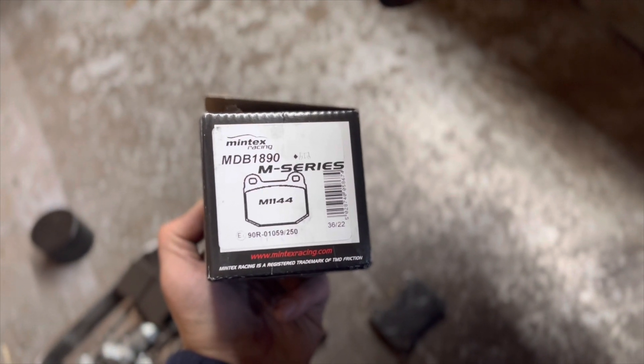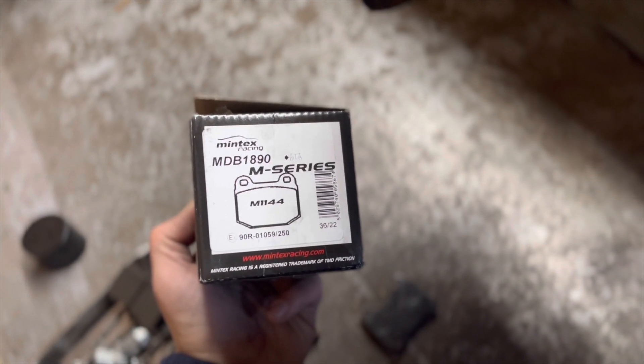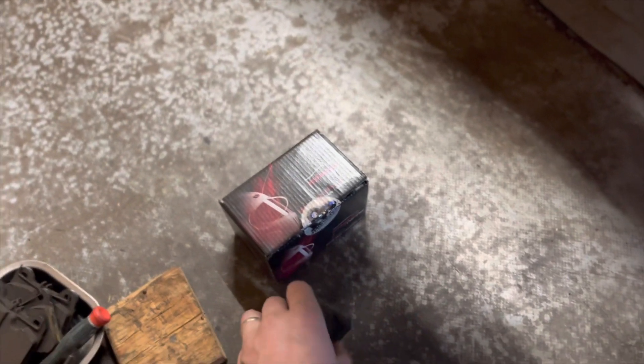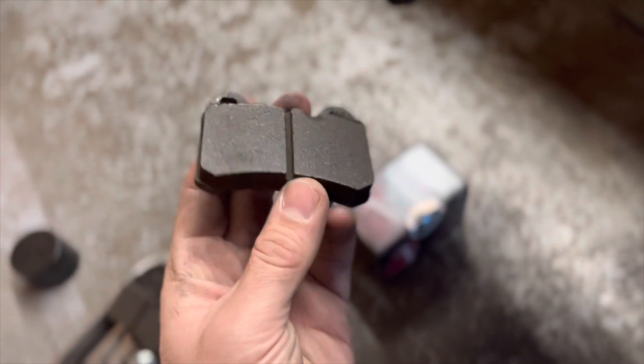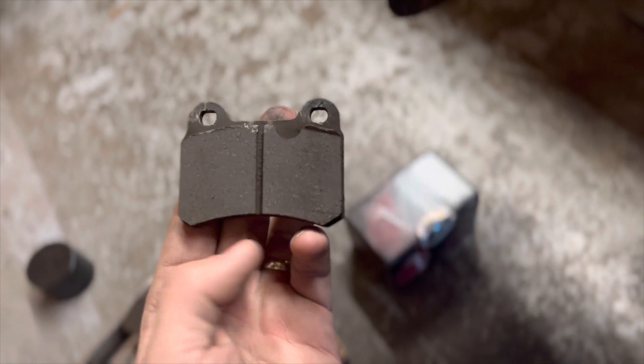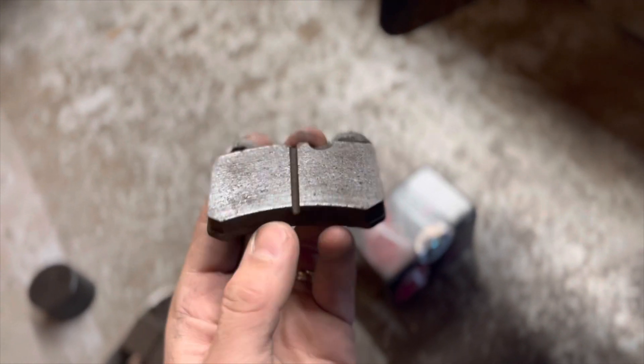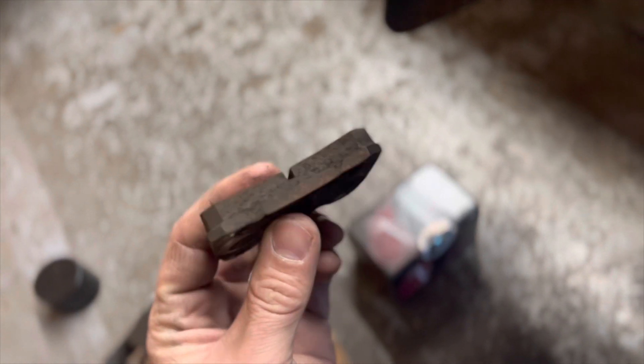Reading on the forums, people recommend these Mintex M1144 pads, and for anybody who wants to do the same, you need the MDB 1890. I bought these from High Spec, only because the standard pads come with a flat bottom — and obviously Westfield cut these to fit.